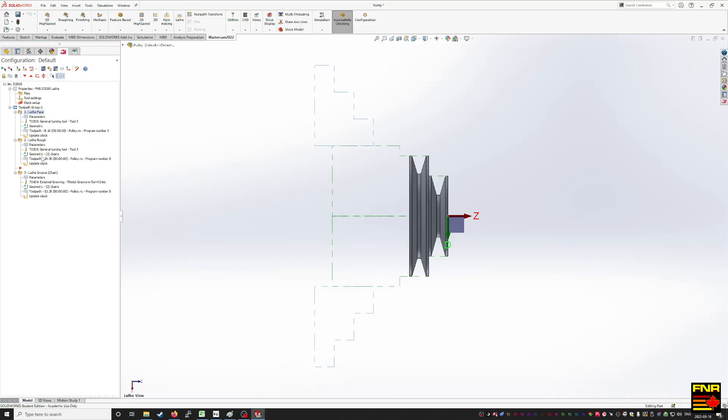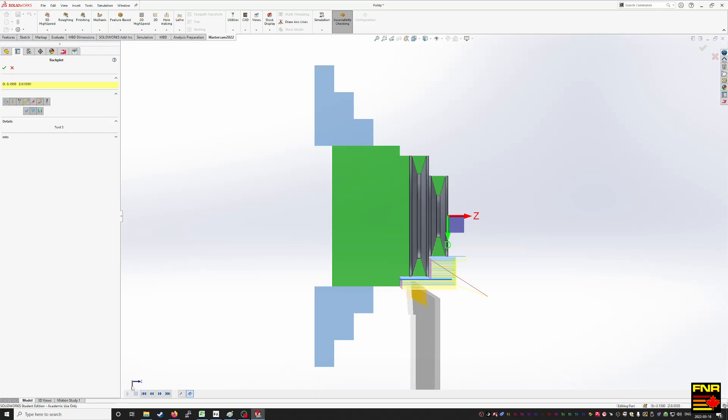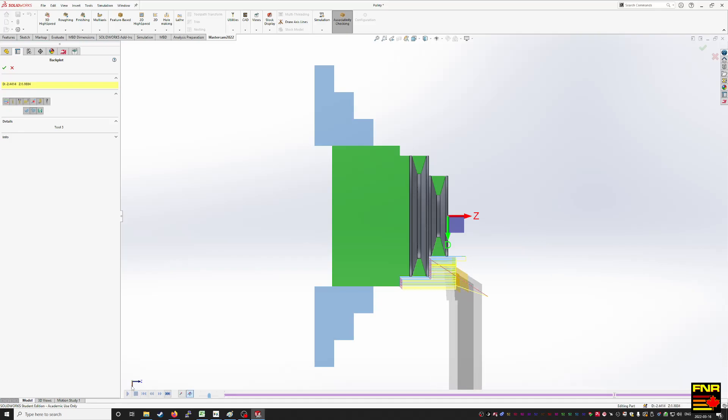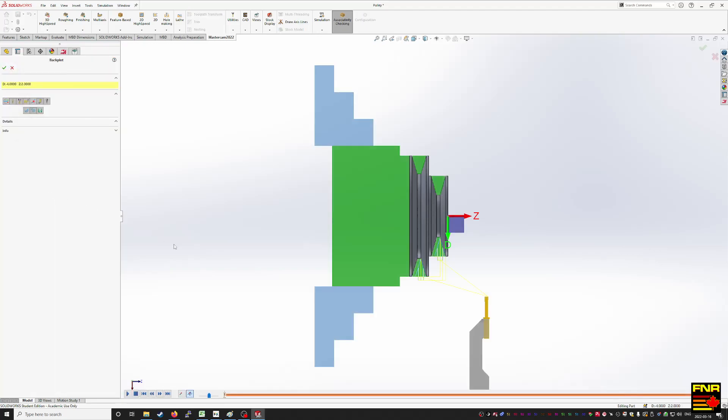The second tool path is the roughing, to cut the steps. The third tool path is the grooving. For whatever reason it shows the tool is upside down — I don't know why — but the insert is symmetrical so it doesn't actually change the tool path. Just ignore the fact that it looks like it crashes. We peck in on the first groove because the machine's not super powerful, so we give it a chance to break chips.